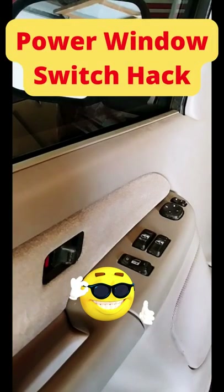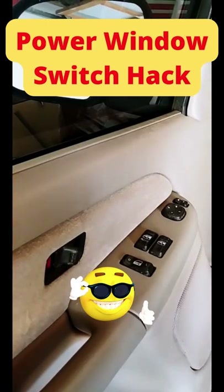Here's a quick tip for you when your power window switch goes out on your vehicle. You don't want to be one of those fools that has to open their door and place an order at the drive-thru window — it's just foolish. Okay, don't do that. Here's a quick fix.